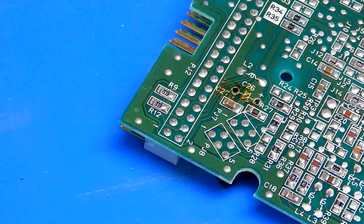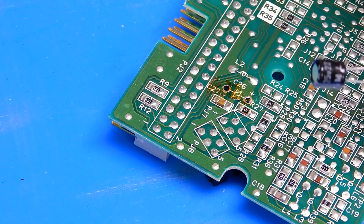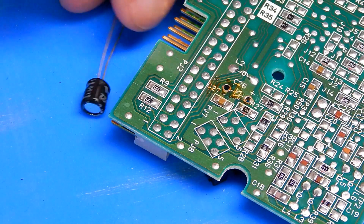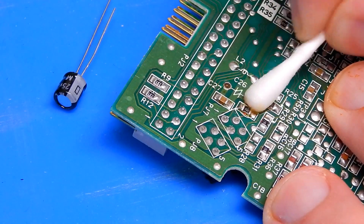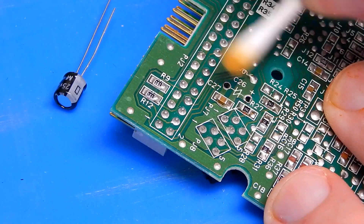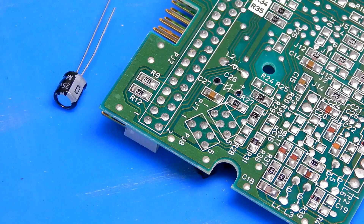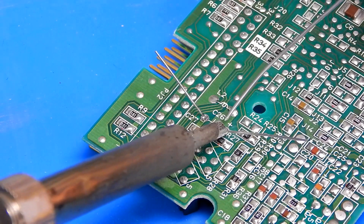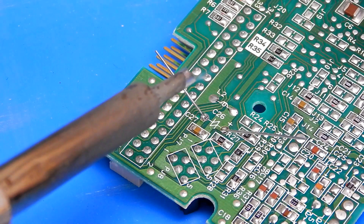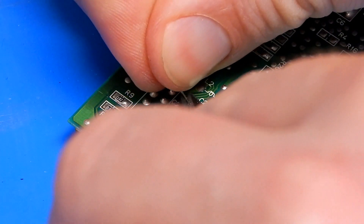The 22µF 16V cap — the only replacement I have is a 22µF 25V, but that's fine: as long as capacitance is the same, you can increase the voltage rating. I'll clean the pads first — you get a lot of flux or resin off the desoldering braid. Positive is the longer leg, and positive is marked on the PCB. That's one down; I'll do the other two and then we'll test it.